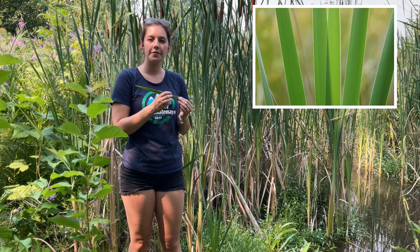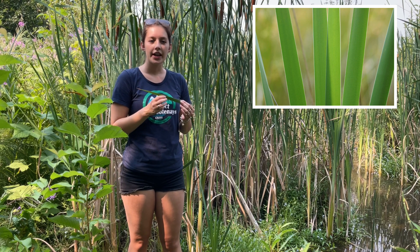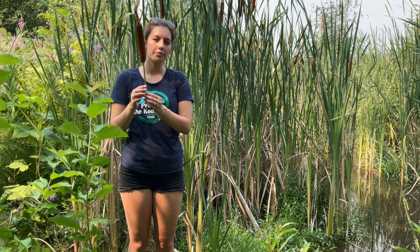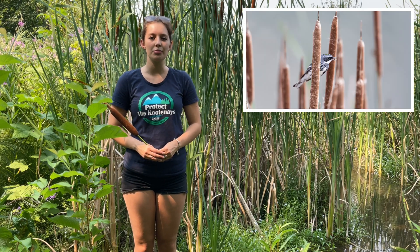It has a flat ribbon-like leaf with a waxy layer to it. It also doesn't have the distinctive vein growing along the center like yellow flag iris. Another way you can identify cattail is by the big brown cigar-shaped head along a thin stalk. Cattail has been used for many things like creating mats and blankets. It also creates lots of habitat for animals like birds, ducks, insects, and even micro invertebrates.